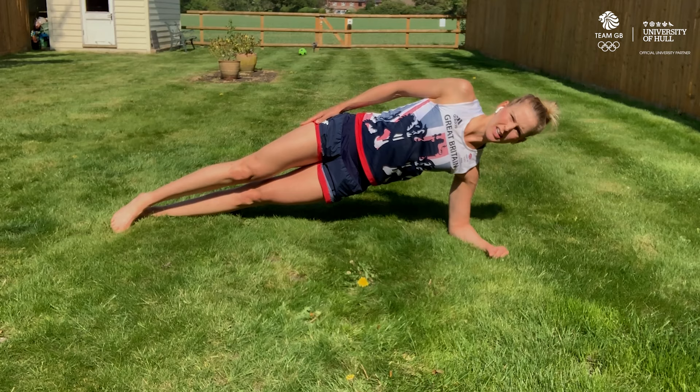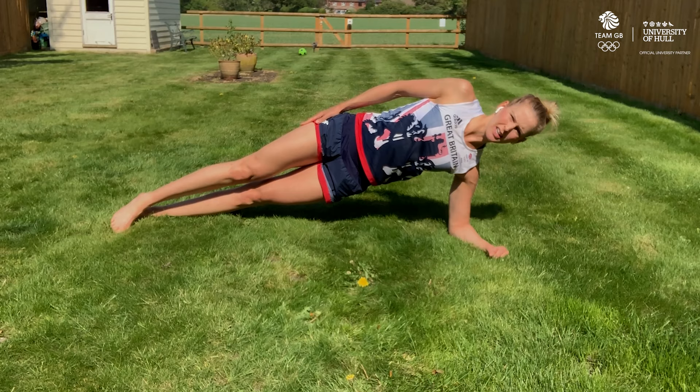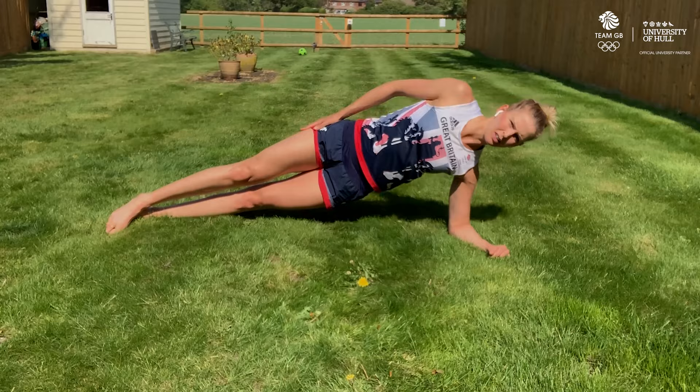The third option is dipping your hips to the ground and back up again. We do 30 seconds on each side.